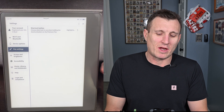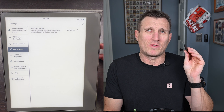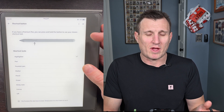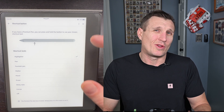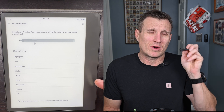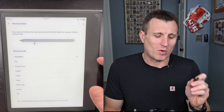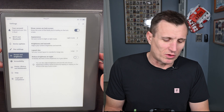For Pen Settings — when you first get your pen, there's a little button on it. If you got the premium pen, you can assign a different function to it. I personally have it set as a highlighter. I also use the eraser on the back of the premium pen to erase things. I don't use the highlighter button a whole lot, but I do use it.